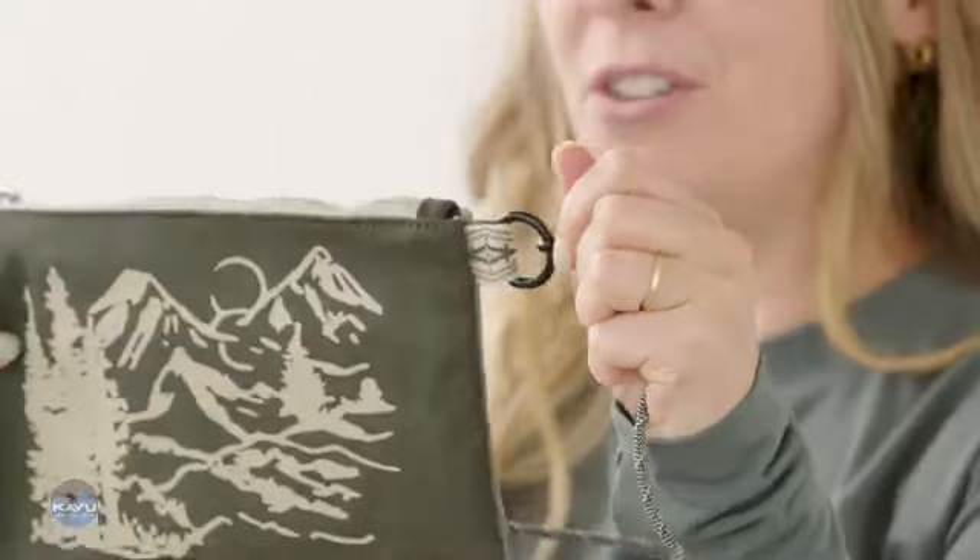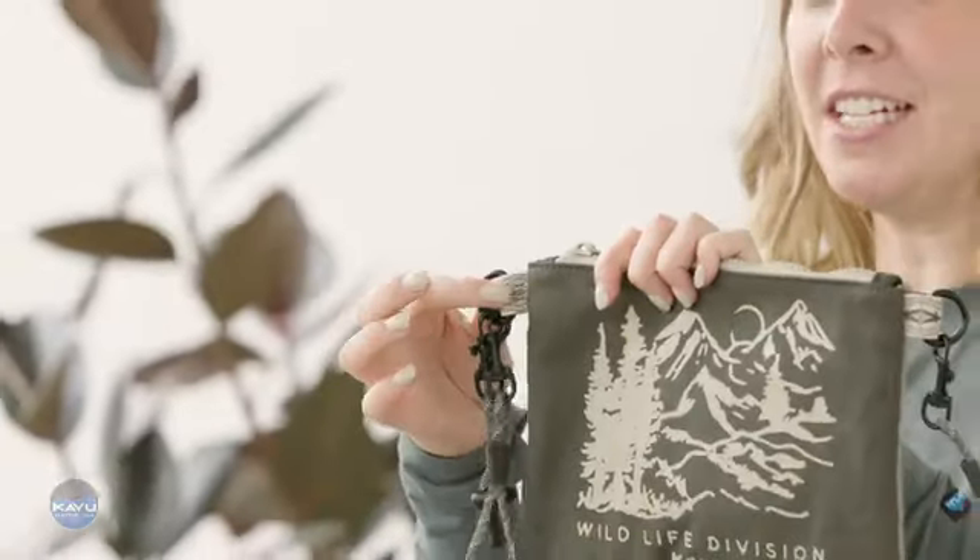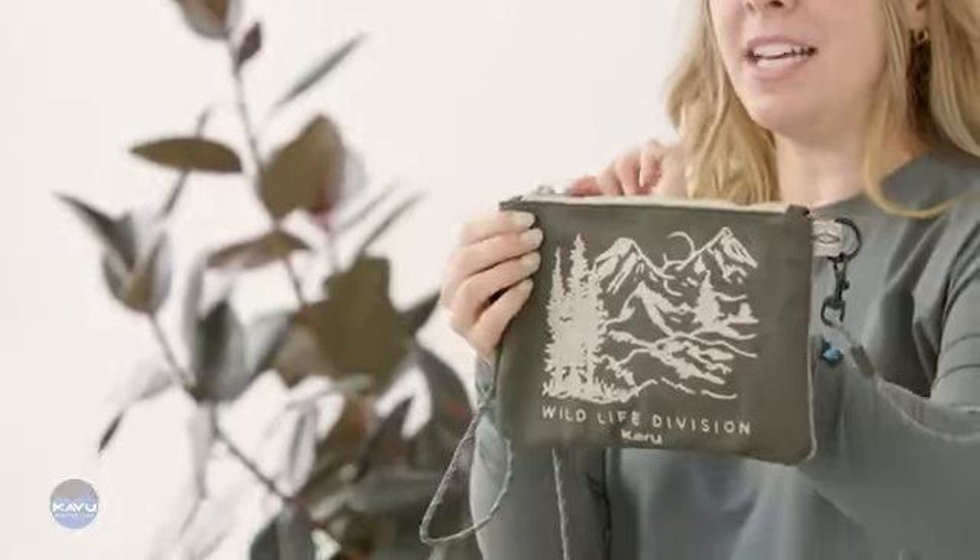This rope strap is detachable — there's metal hardware for your detach option. On the right hand side you have an additional wrist strap that's also detachable. Check out that custom Cavu pattern webbing detail.